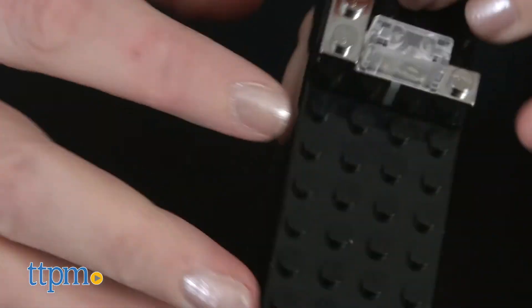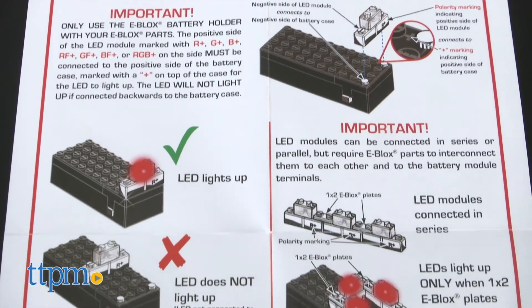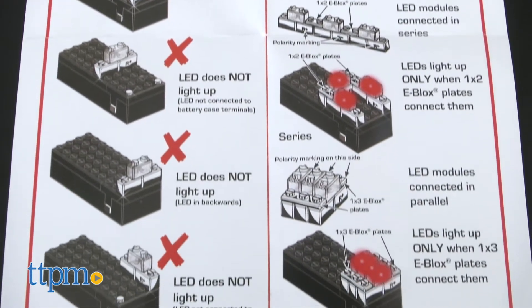The set requires one 9-volt battery. The instructions give kids the basics on how to connect the LED modules and e-blocks plates to get the LEDs to light up.